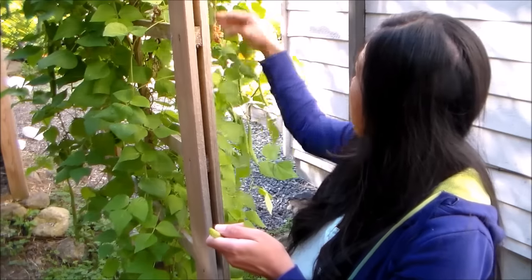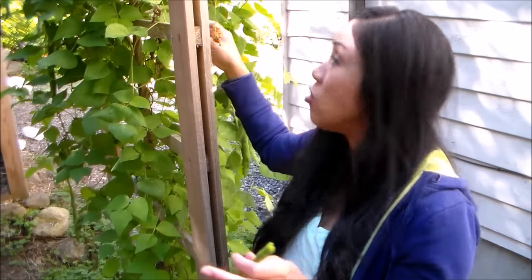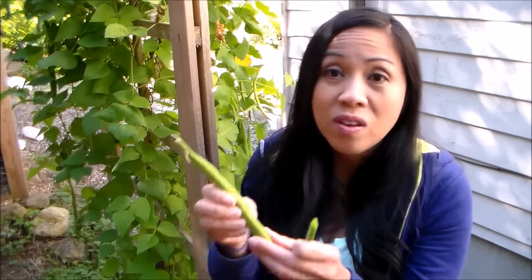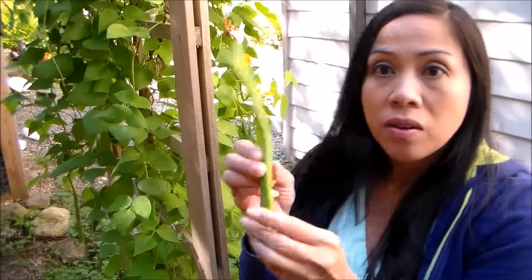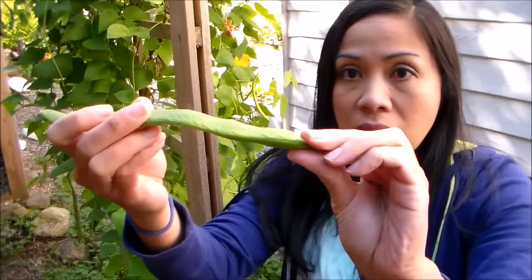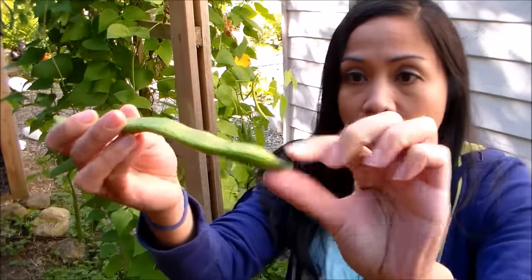Now, if the pods get bigger than three to five inches, they usually get pretty tough and stringy, so these are better for cooking or shelling beans. Here's a good example of a more mature pod — as you can see, the beans are filling out the pods. You can use this as shelling beans and still eat them, but you'll have to cook them for at least 20 to 30 minutes.